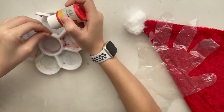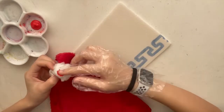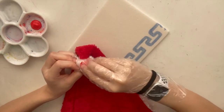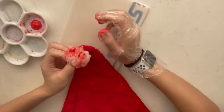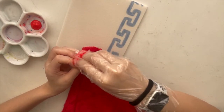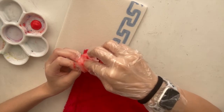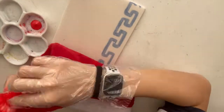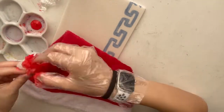After that, squirt your red fabric paint onto your palette and then dip your fingers into your fabric paint with your gloves and just start painting on it. Make sure you keep the other side of your cotton ball clean and white, and also try your best to prevent getting any paint on the rest of the Santa hat. Also try your best to get the paint on the inside or deeper into the cotton ball so you will have a cleaner outcome.